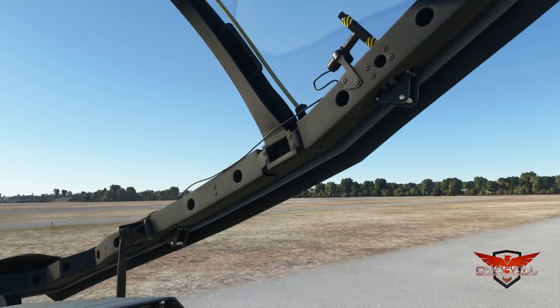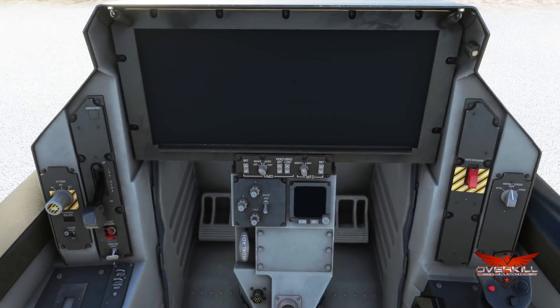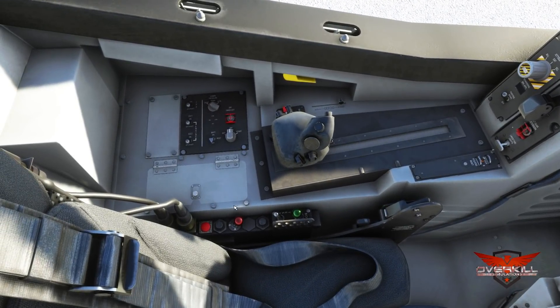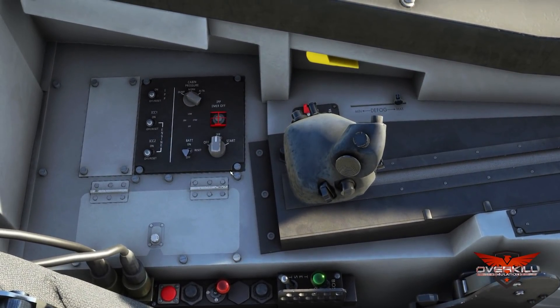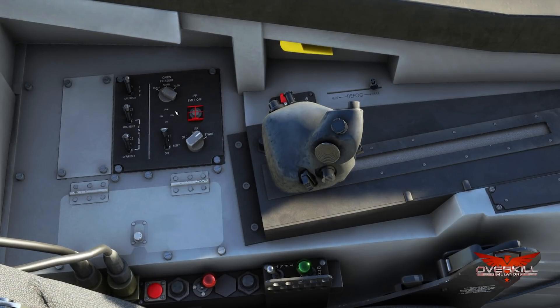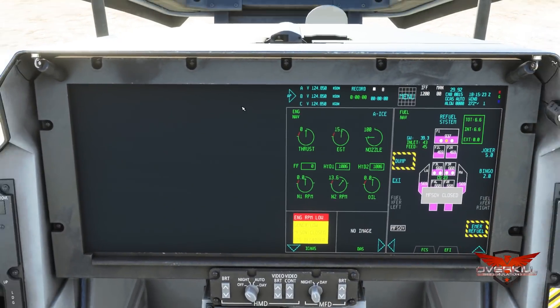Let's remove some caution pins — there's one on the canopy and one on the ejection handle. This is just my first preliminary start; I haven't gone through all the checklists. Don't consider this to be by the book. So we've got battery on, IPP on, the engine generators on. The IPP is basically our APU, and you have auto and start. Cabin pressure to norm. The sounds are absolutely wonderful — they've done a great job with the sounds.